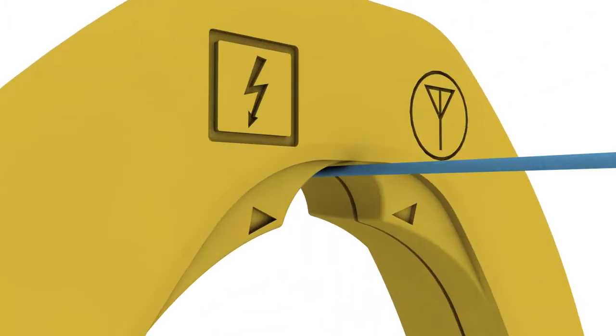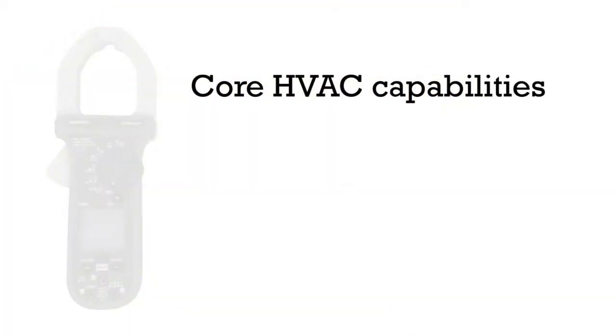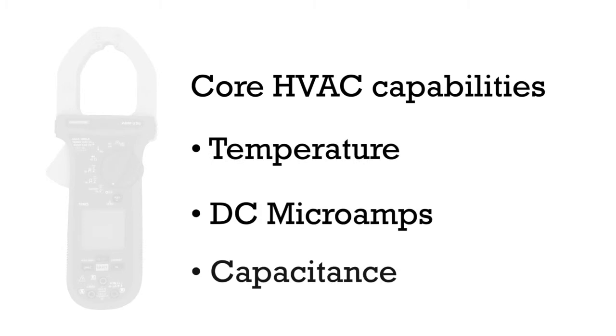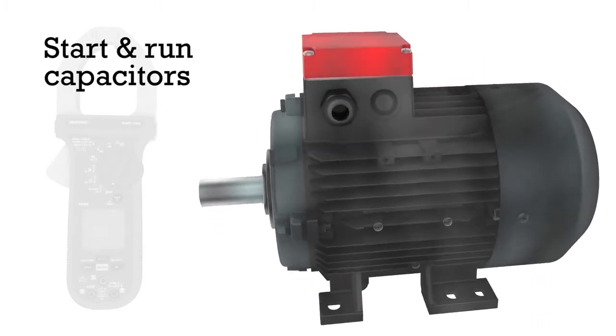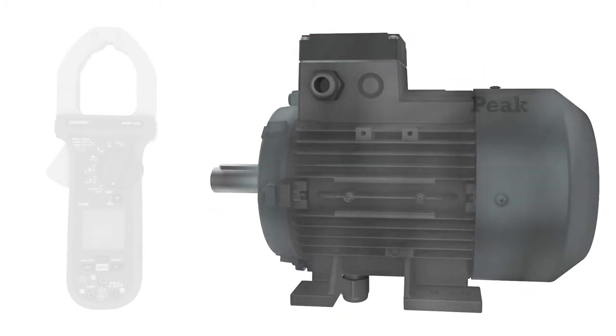The new Amp Tip function allows for precise current measurement of small diameter wires. Core HVAC features include temperature, DC microamps, and capacitance measurement for start and run capacitor testing.